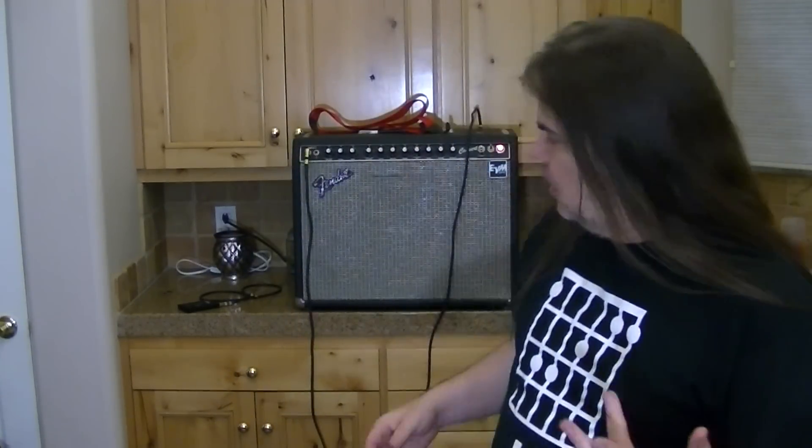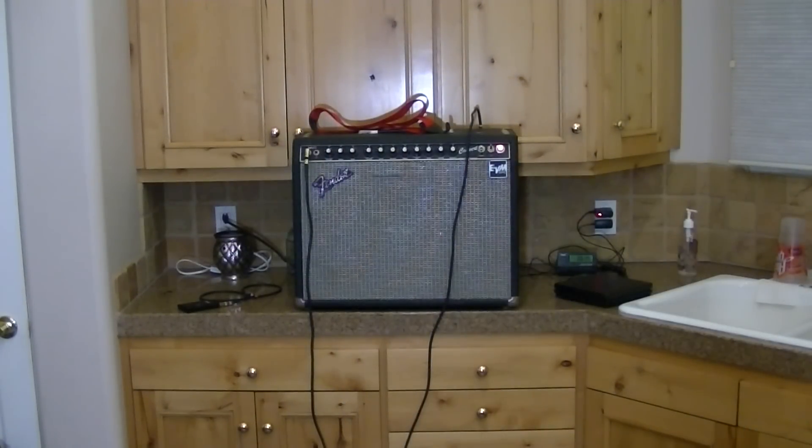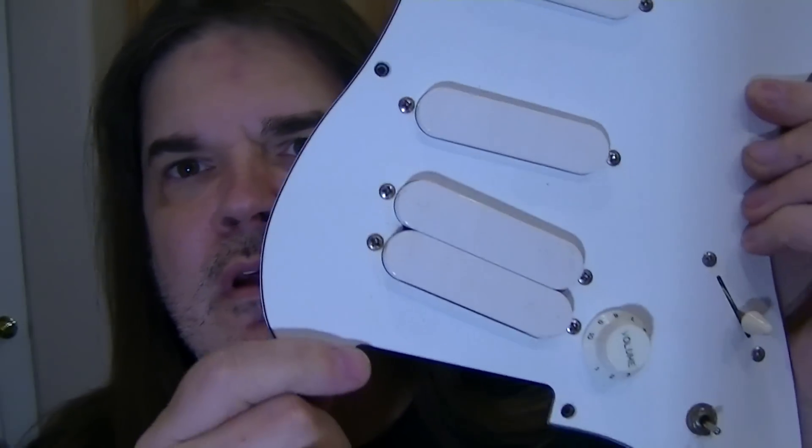I'm just putting it on here for anybody who gives a crap about these kind of things. I have an old PV Predator guitar — it's actually called the Predator X. It was just another version of the Predator, you know, a step up with better tuners, better hardware, better build, and so forth. But this is everything that came on it. This is stock.